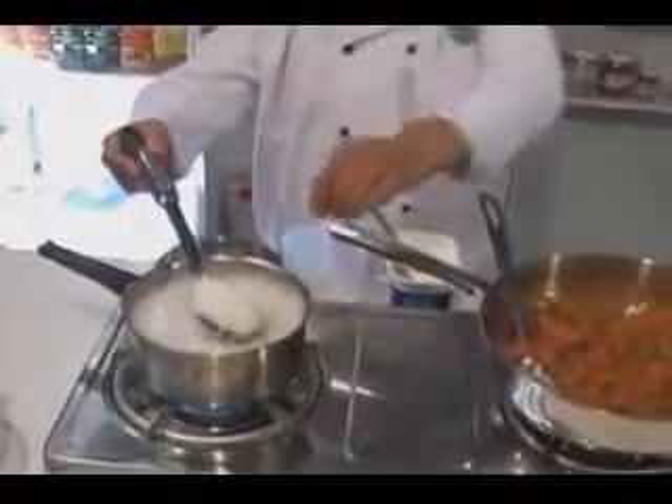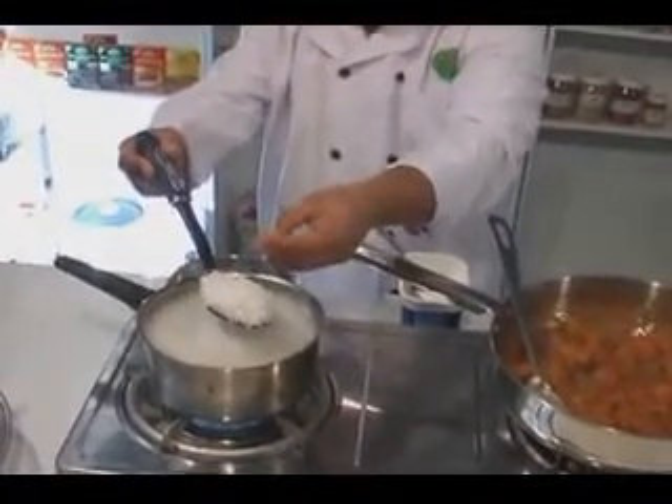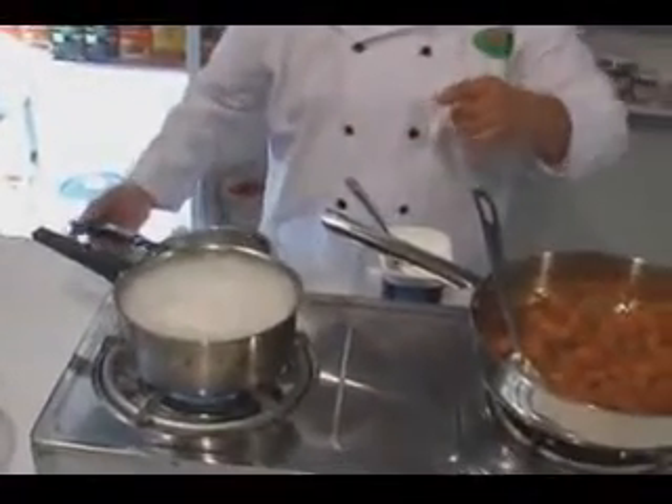The rice are nearly done — about 80 to 85 percent cooked. We are going to drain the rice now.